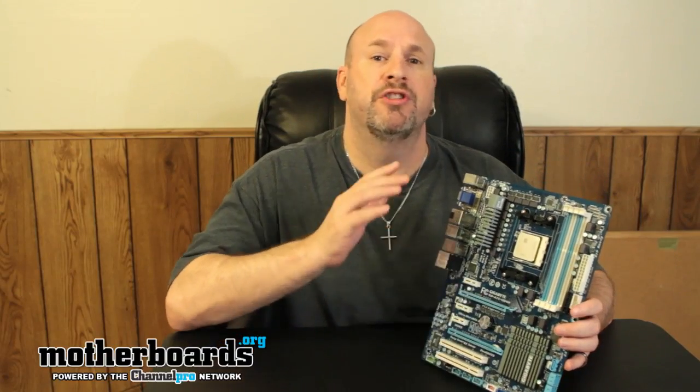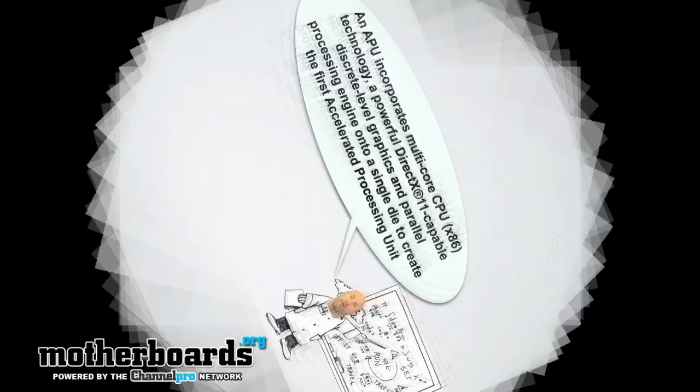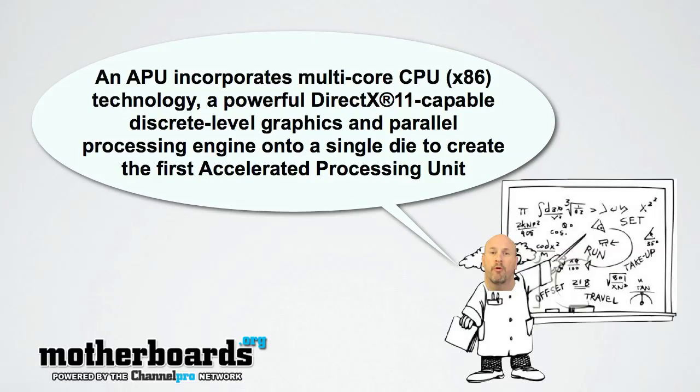This motherboard is the GA-A75UD4H. This is going to be their pretty much top-of-the-line motherboard for media stuff. One of the great things about this new APU is AMD is basically changing the format of technology. They're taking DirectX 11 graphics, the CPU, and everything else and putting it all in one thing and calling it an APU. This is actually even different than Intel Sandy Bridge, which is still using the code name of the CPU. So this is all new stuff.